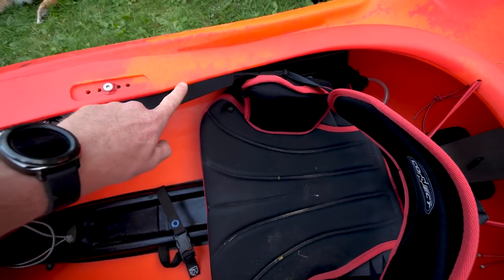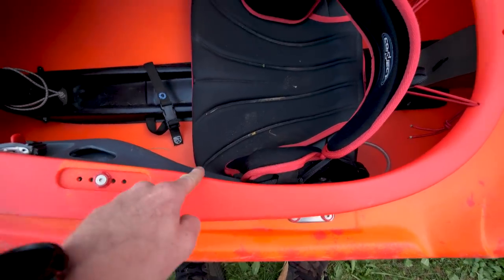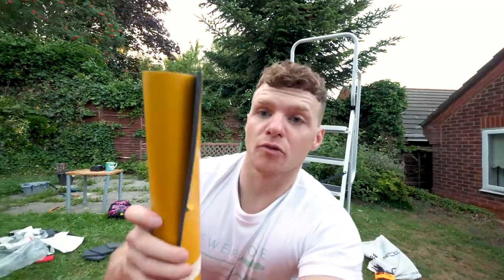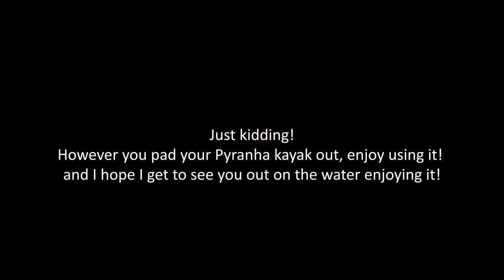One more thing — some people complain about the cockpit rim digging into their shoulder when carrying the kayak. That can actually be pretty painful. You have two choices: take the roll of foam and some duct tape and pad it out yourself, or go to the gym and build your own padding.